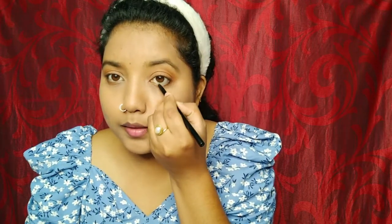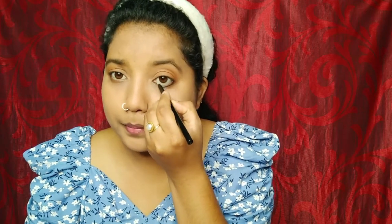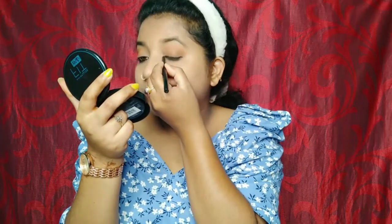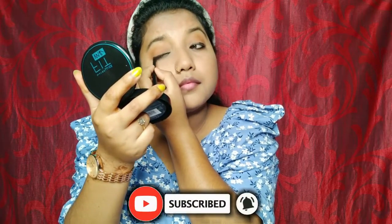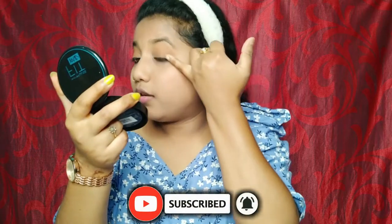I apply my eyeliner to my upper lash line and lower lash line. It will be a strengthening of the eyeliner.